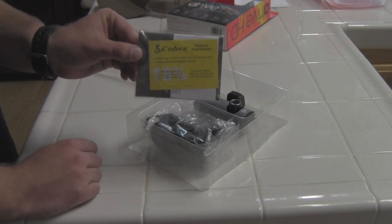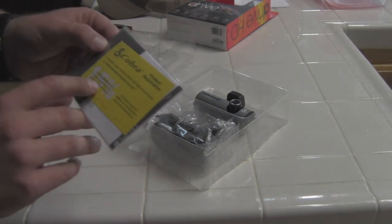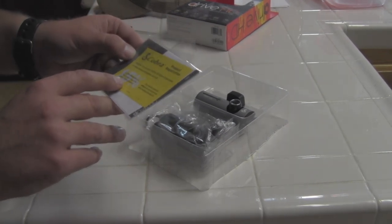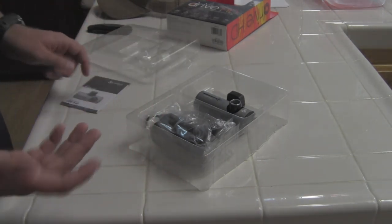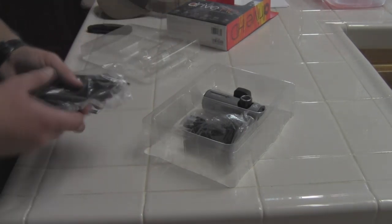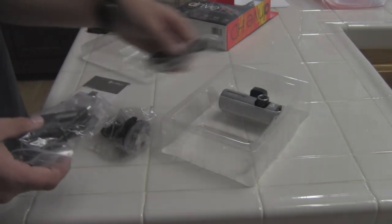What we've got here is the product registration info and your registration card — 15% discount on a future purchase of a Cobra product. That's cool if you register it. But everybody knows if you buy something not on the manufacturer's website, you often get a better deal than they'll give you anyway.